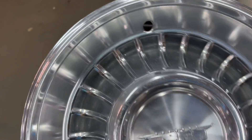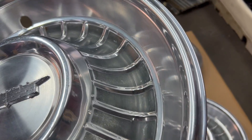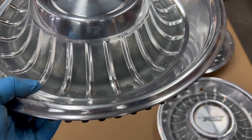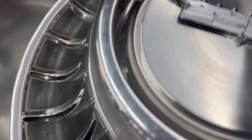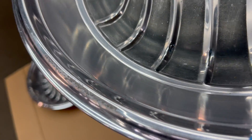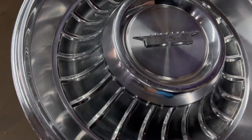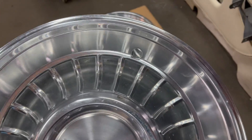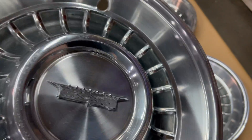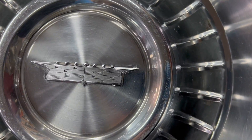So this is hubcap number one. There's a little bit of scuff right there. Other than that, this one's in pretty nice shape — no major dings or dents. Average light wear. Emblem's in nice shape.